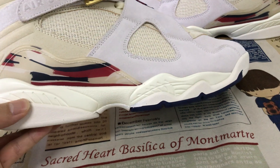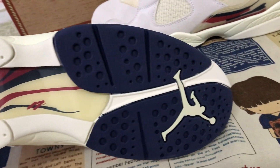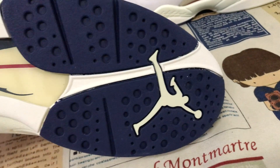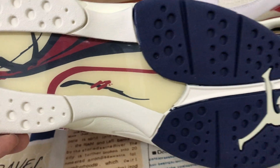A white rubber midsole. A white and navy blue rubber outsole with the white color Jumpman logo. And here's the TPU piece on the sole.